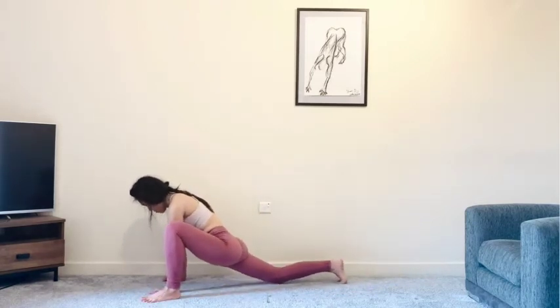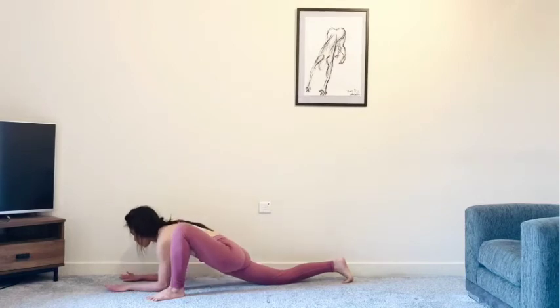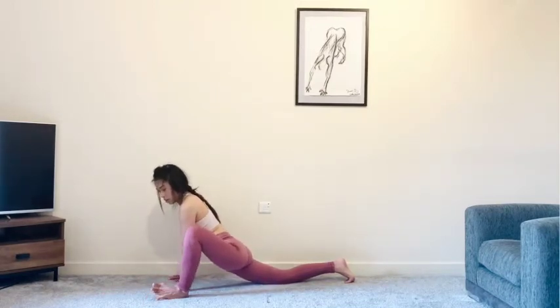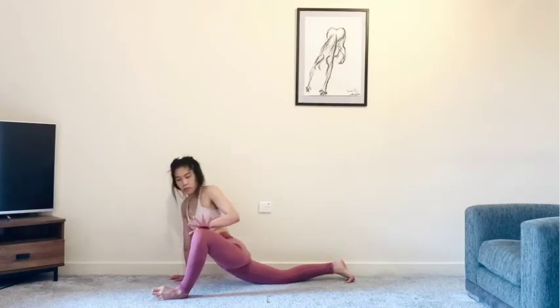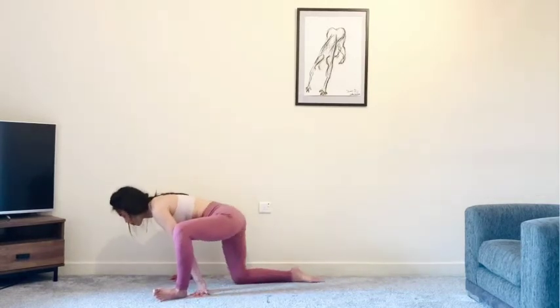We'll come back to a hands and knees tabletop position — other side. Step your left foot to the outside of your left hand, and maybe scoot your right knee behind you a little bit more, coming back to that lizard lunge. See how you are this side — maybe you're a little bit more open, or a little bit more tight here. Just take it nice and easy; it might not look the same as the other side. Don't be afraid to use props. You can always hit pause if you need a little bit longer in this pose. Maybe add a gentle twist — grab onto your back ankle or the foot, wherever you feel you need.